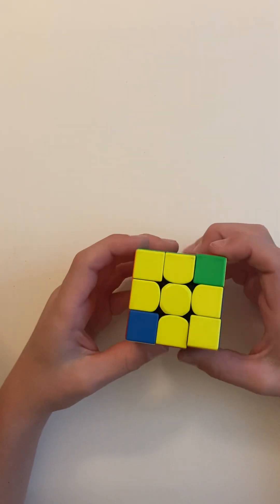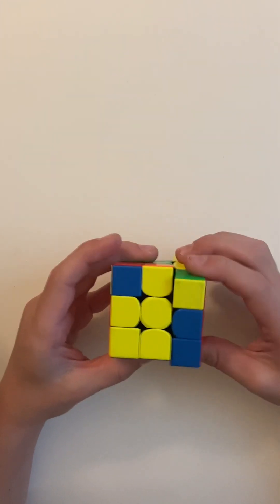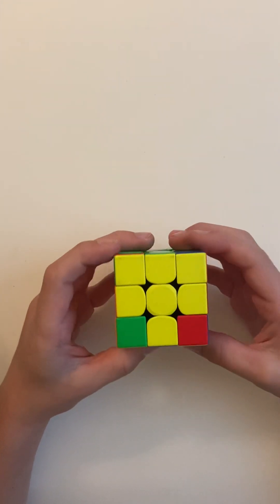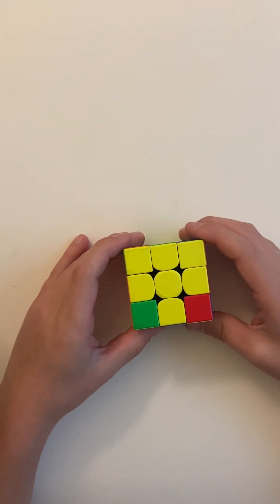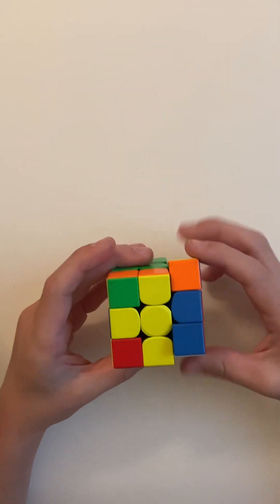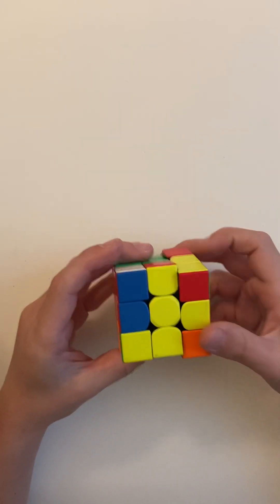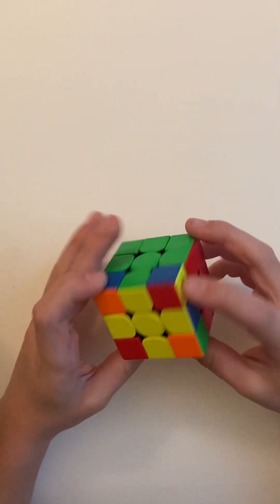Now you have to solve the yellow side. There are a lot of different cases — like seven or something — but for all of them you do the same thing. Now you have the headlights.